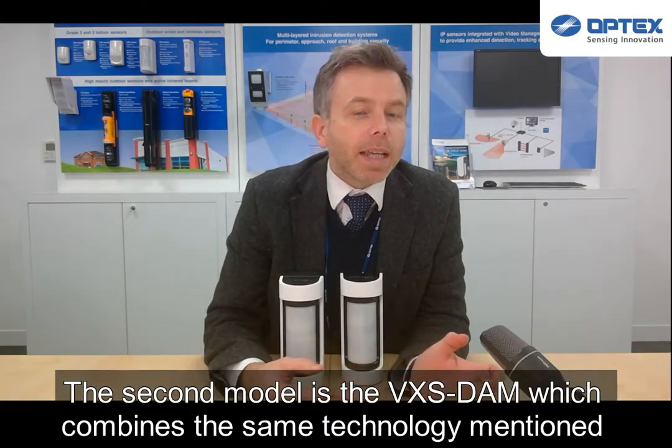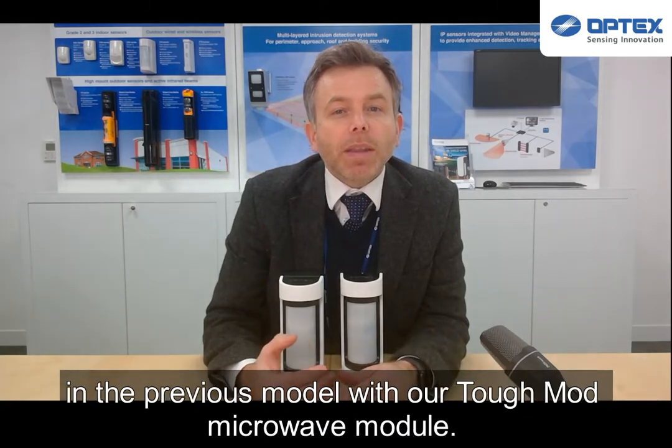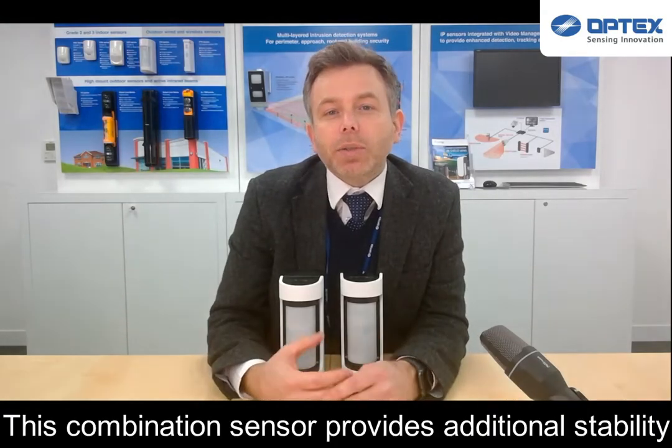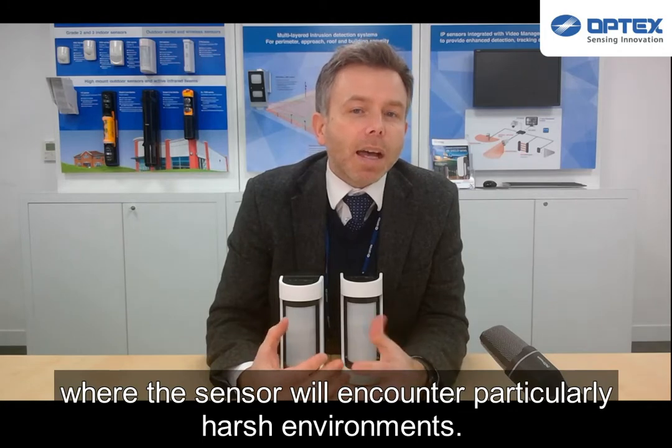The second model combines the same technology mentioned in the previous model with our TUF Mod Microwave Module. This combination sensor provides additional stability where the sensor will encounter a particularly harsh environment.